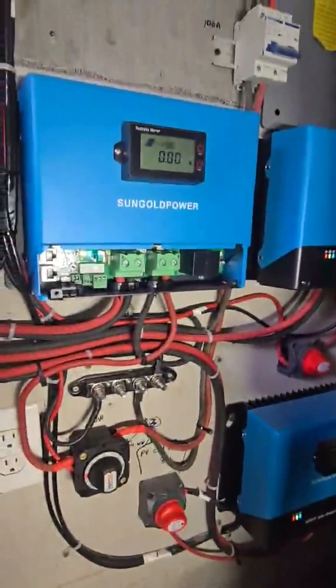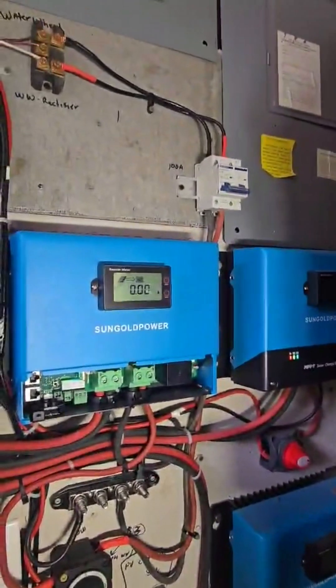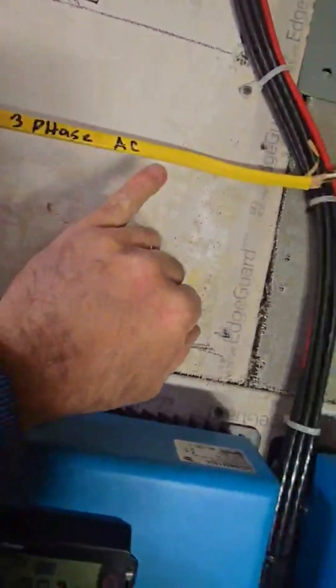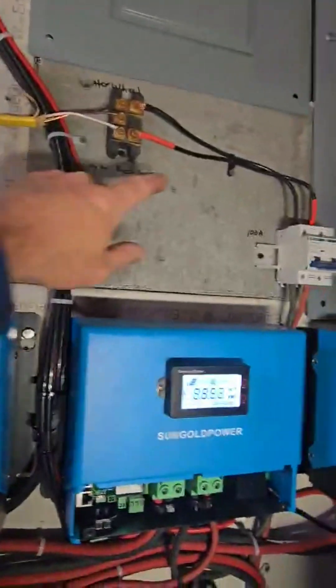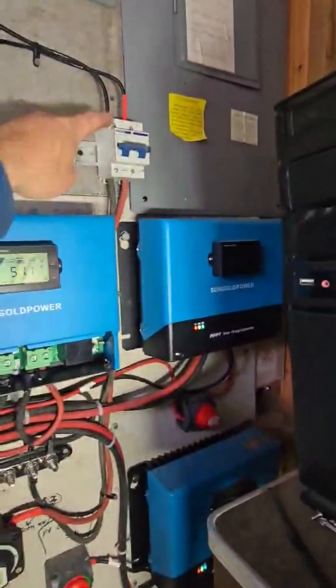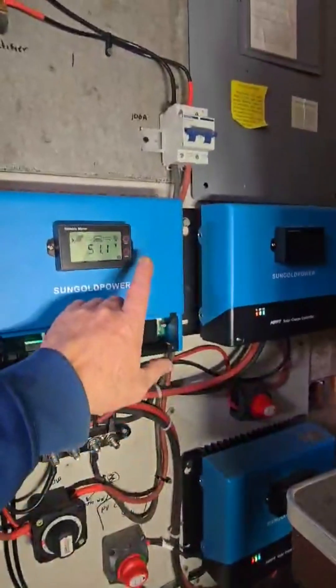Switching to the water wheel — it says we have nothing. But we do have 54 volts coming from the three-phase water wheel output. Three-phase is going into this 100-amp breaker, which is off. Let's turn it on — we have 54 volts here.